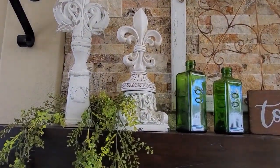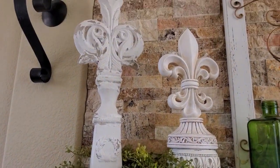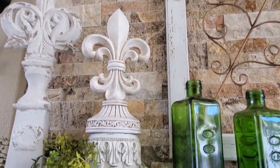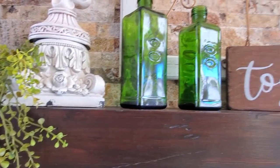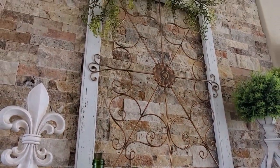This is going to be my base decor on the mantel, and I'm going to continue using the same items in here — I might not use the bottles. When I start decorating for spring I can add some pops of color, possibly maybe some hot pink or some salmon. Not sure what I'm going to do yet.